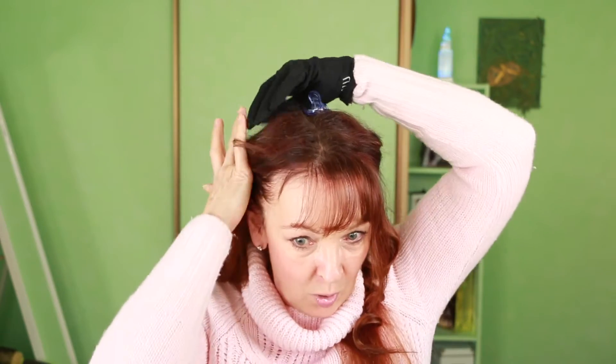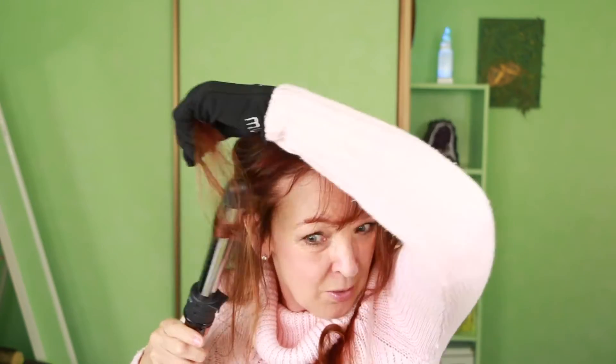That's curled away from my face — isn't that cute? Now if I were to curl towards my face — I'm so used to doing it away from my face so this feels a bit awkward — but you can see, curling towards the face doesn't give you as natural-looking a curl. Curling away from your face just looks much more natural.